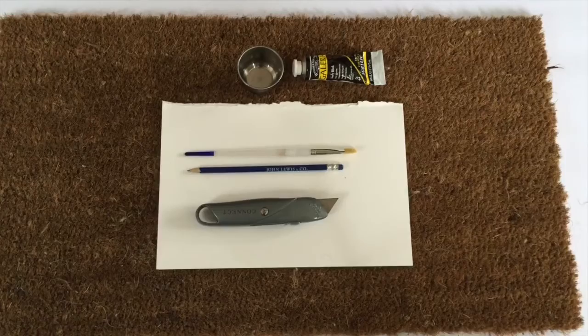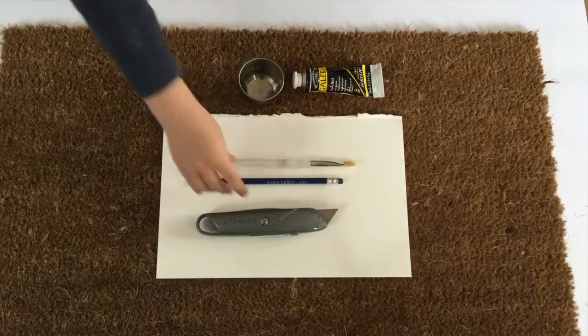You will need just a standard doormat — your bog standard one that you can get. I think Ben picked ours up for about a fiver from B&Q. Some card and a craft knife or a Stanley knife and a pencil to make your stencil. And then all you need is a little paintbrush and some black acrylic paint. I had some little hands helping me out, and Alfie helped me with this tutorial today, so thank you Alfie.